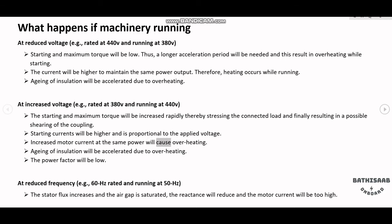Increased motor current at the same power will cause overheating. Aging of insulation will be accelerated due to overheating. The power factor will be low. At reduced frequency — for example, 60Hz rated and running at 50Hz — the stator flux increases and the air gap is saturated.